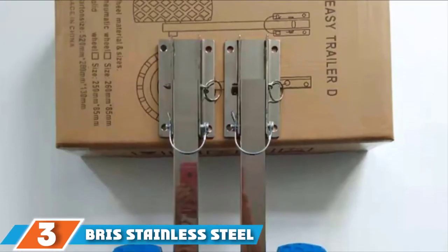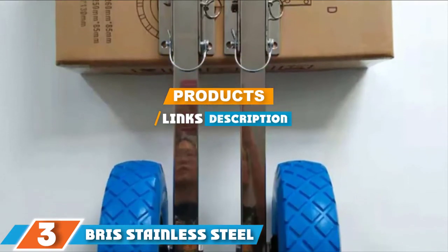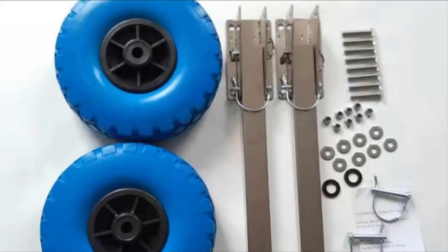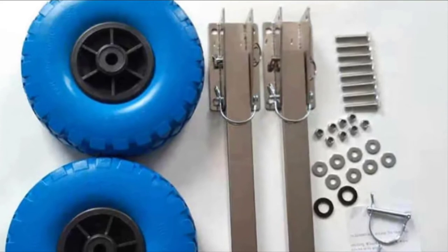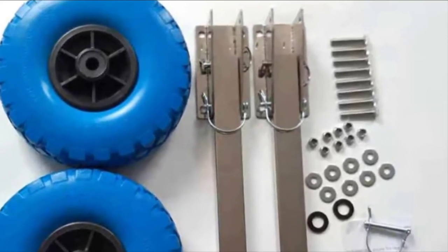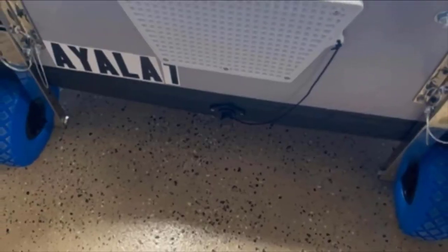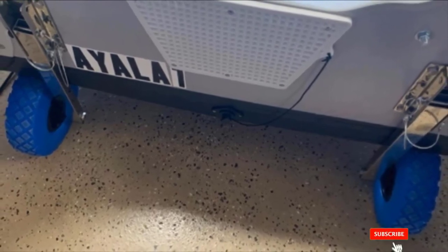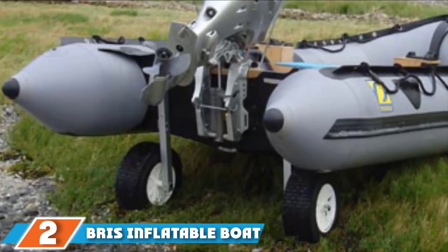Moving on to number three, we have the Briss stainless steel boat launching wheels. If you're after a more budget-friendly option that still has plenty of strength, these are the ones for you. The entire frame is made of high-quality steel with brackets and arms. The tires measure 10 inches in diameter, slightly smaller than most other models. They are solid — no inflating required — and have a very decent grip regardless of surface. These are easily the best option if you want the best value for the price.